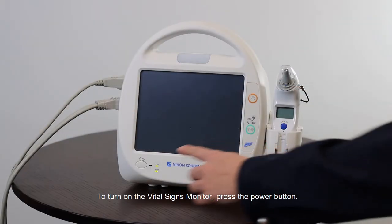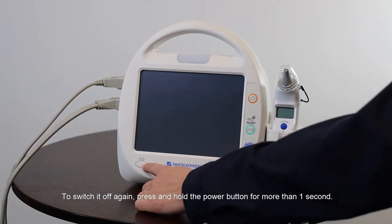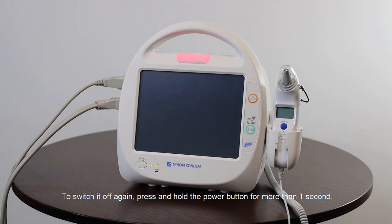To turn on the Vital Signs Monitor press the power button. To switch it off again press and hold the power button for more than one second.